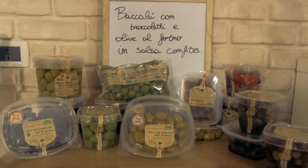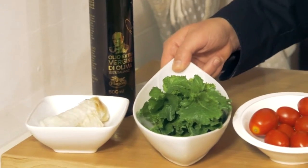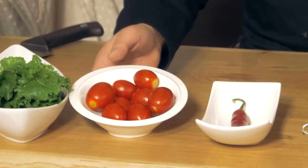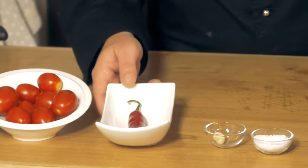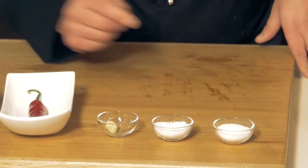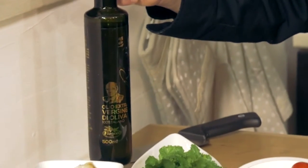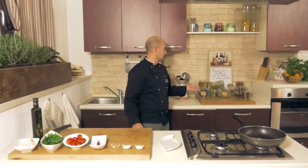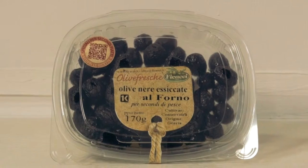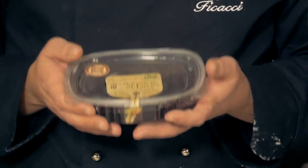The ingredients are the following: a dried salted codfish fillet, broccoli, fresh cherry tomatoes, fresh chili pepper, garlic, salt, sugar, and Romeo extra virgin olive oil. And as is the custom, Fikaci olives — today we'll be using the black oven dried olives, the product upon which the Fikaci company was established.